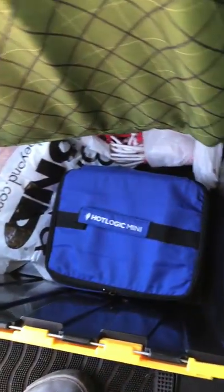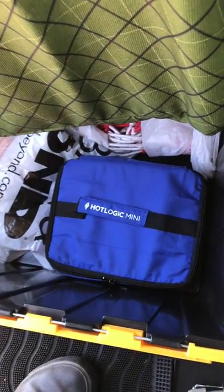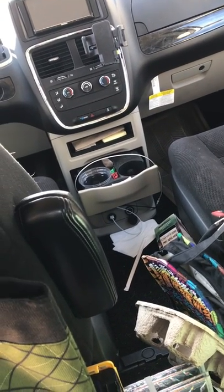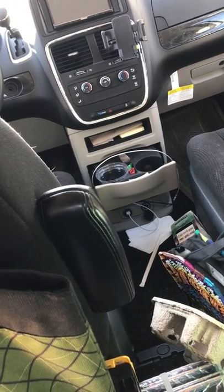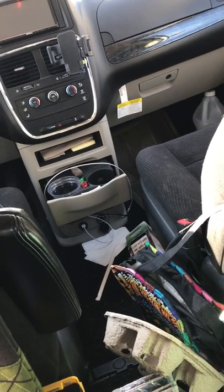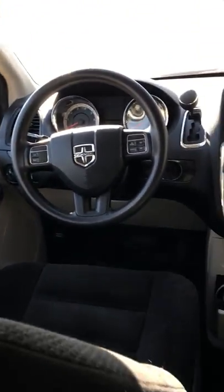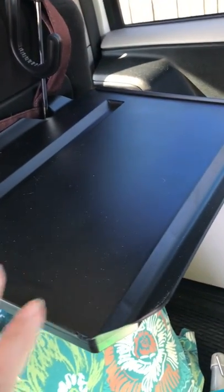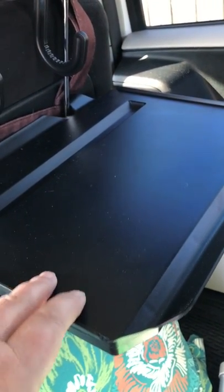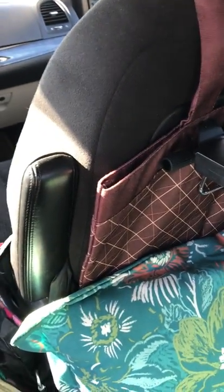The Hot Logic Mini works like a warming plate — you put frozen meals inside and it heats them up. It takes about two to three hours. I tried it in the house and it works really well. We won't be running it off the car battery since that would drain it, but it works great while the car is running. I'm still looking into getting solar at some point. The little desk isn't as stable as I thought — it's like a little airline tray table.